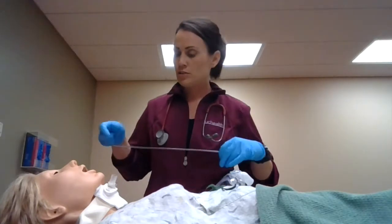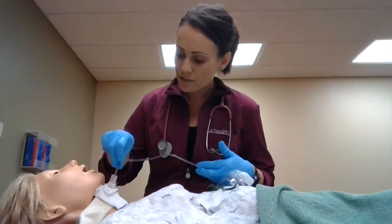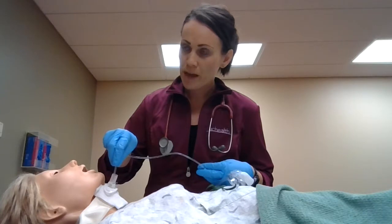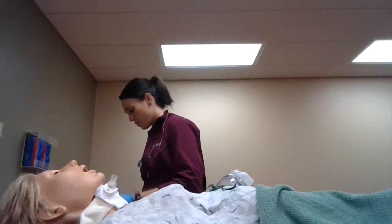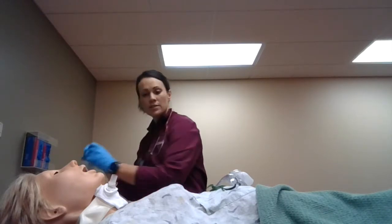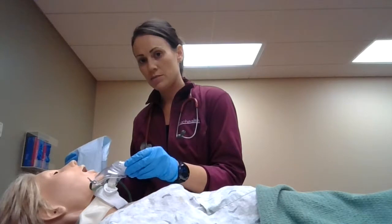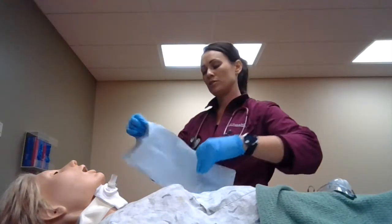I'll make sure we have lube on the tube and go ahead and insert. Feel a little resistance, pull back a little bit, then include the thumb port and suction. Now we can go ahead and use aseptic technique. I'll go ahead and check if she needs to be oxygenated again. Meanwhile I'm looking at her vitals, making sure her breathing is good and saturation is good.